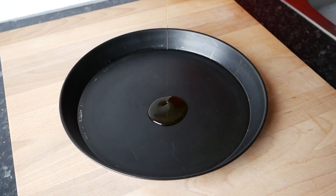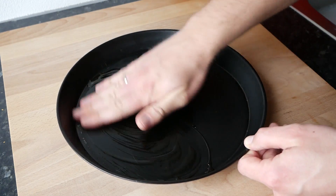Anschließend schon mal ein Pizzablech mit etwa 1 Esslöffel Olivenöl beträufeln und das Blech komplett damit einölen.